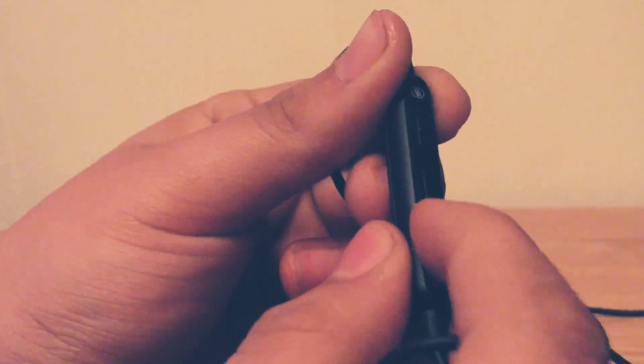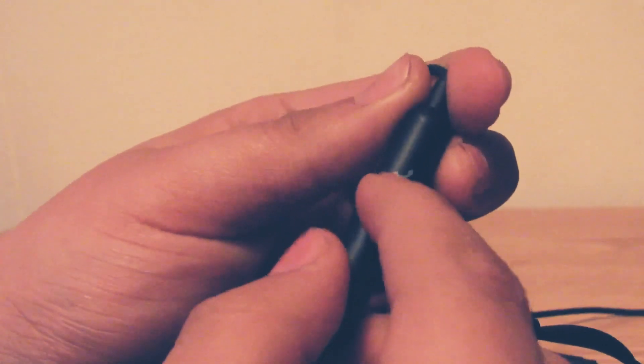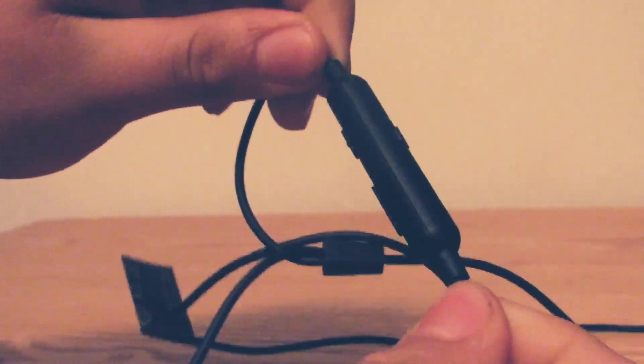On the earbuds you get the mic on and off switch, volume up and volume down. If you flip them to the other side, you get the answer calls button, so you can be using them on your phone and answer calls.